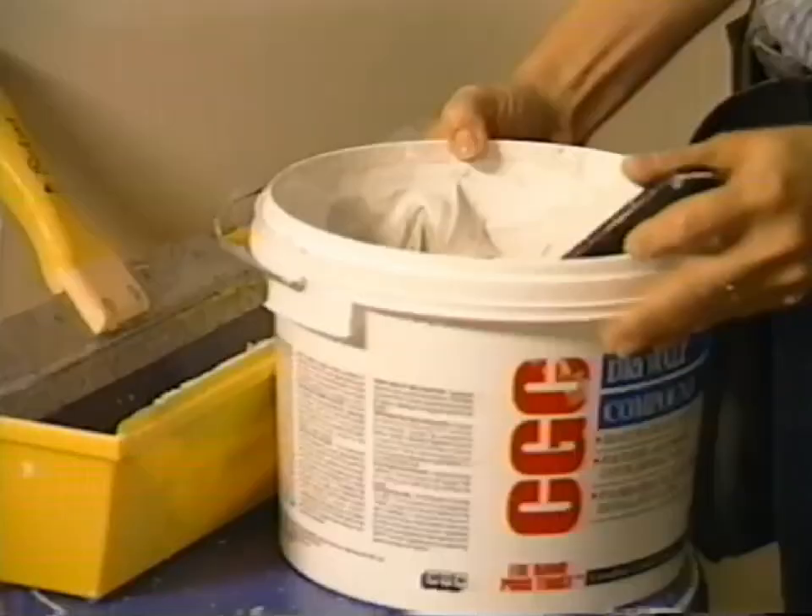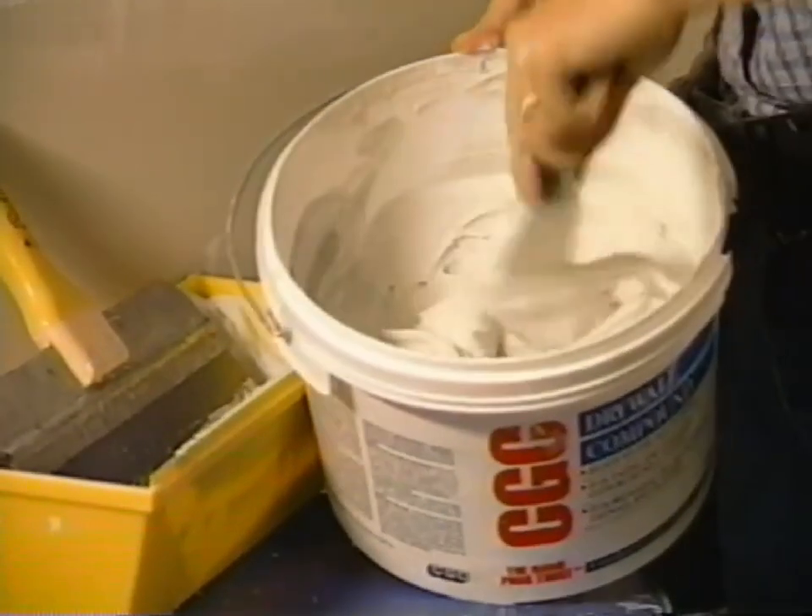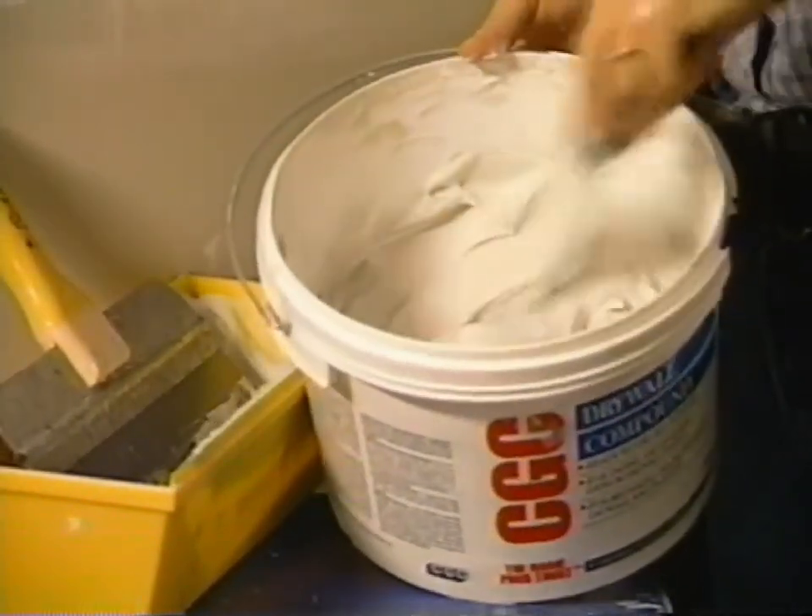I'm going to put away my drywall compound now, but before I put the lid on it, I'm going to float about a quarter inch of water on top of the surface of the mud. That way it seals it so it won't dry out. Before you float the water on top, scrape down the sides — that way next time you open it up, it'll be all creamy and ready to go.